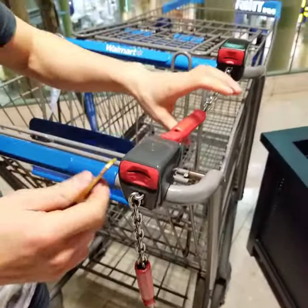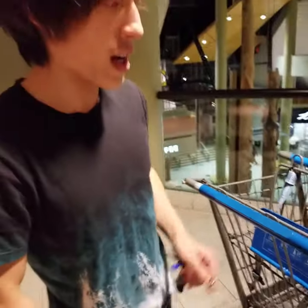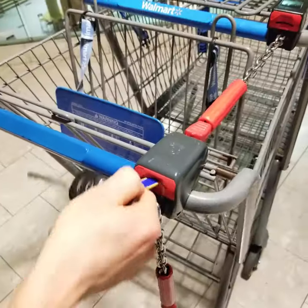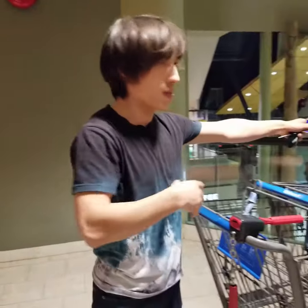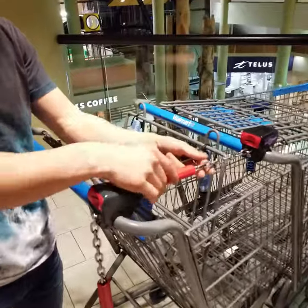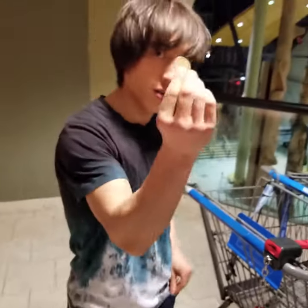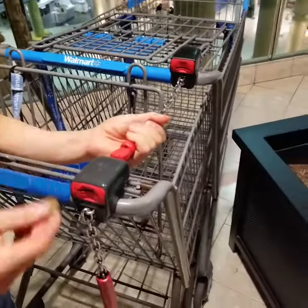Now the reason why we have to grab the bar and push it in is because it's a flaw with the mechanism. Whenever there's tension inside this chain — something pulling this back, as you see here — it's not going to unlock. Just think of all the carts lined up at Walmart or whatever your shopping center is, they're all pulling on each other, and sometimes that will happen. Even with a loonie — I'll demonstrate.